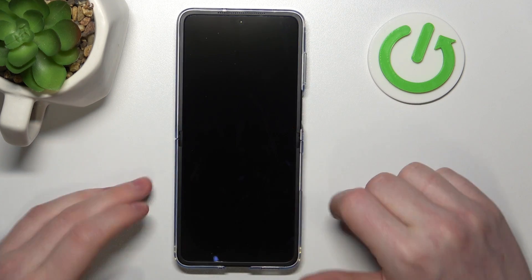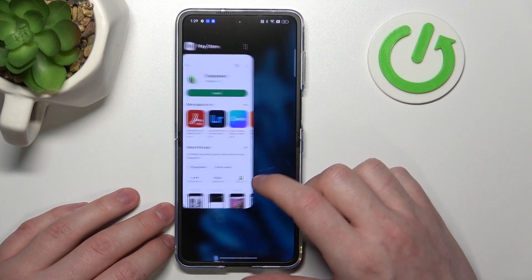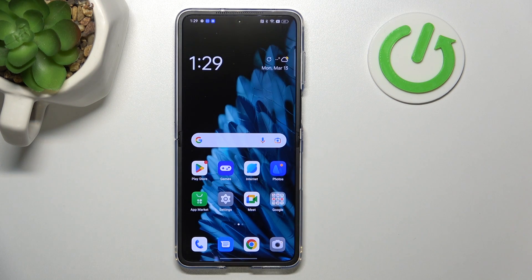In this case, let's set it to open Google Play Store. Now let's lock our phone and draw an arrow pointing up — as you can see, it opens Google Play Store. That's all of the gestures and motions that work with your lock screen. Hope you liked it — please consider subscribing to our channel and leaving a like and a comment below.